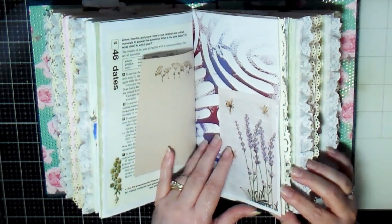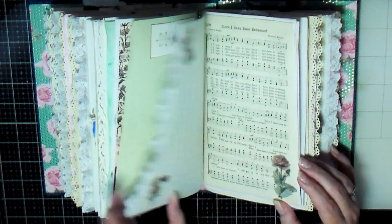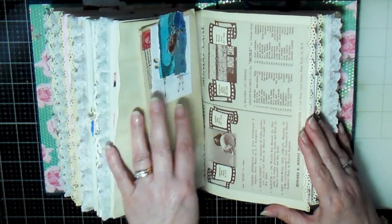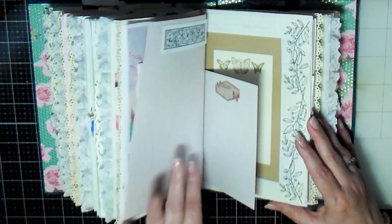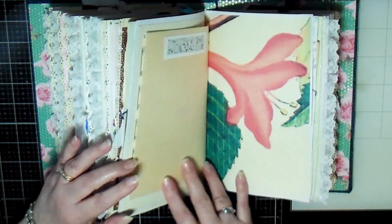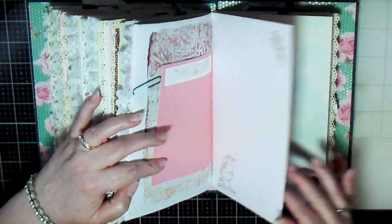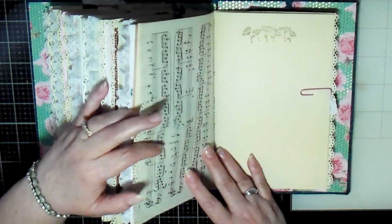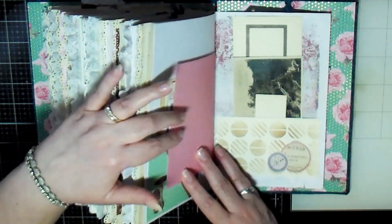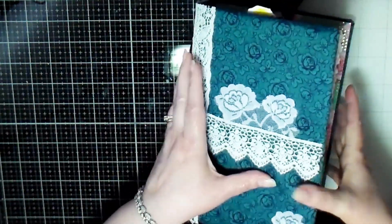I really enjoyed making and decorating the journal, and I know I'll enjoy going through and actually using it — not exactly sure how, but it'll definitely get used. I hope that you created a journal along with me and that you love the one you made. If you like my videos, I'd appreciate a thumbs up, and you can subscribe to my channel to see more videos. I'd also love to hear from you, so please leave a comment. Thanks for stopping by and watching — talk to you later, bye-bye!